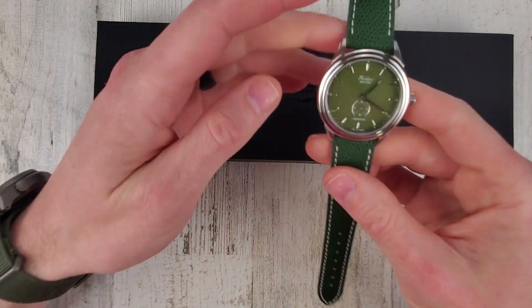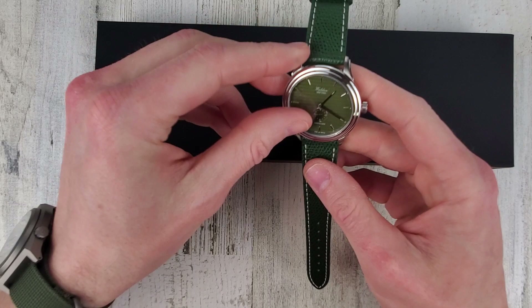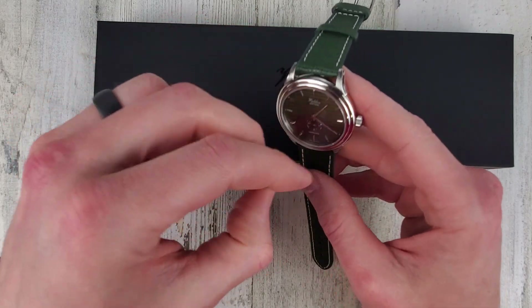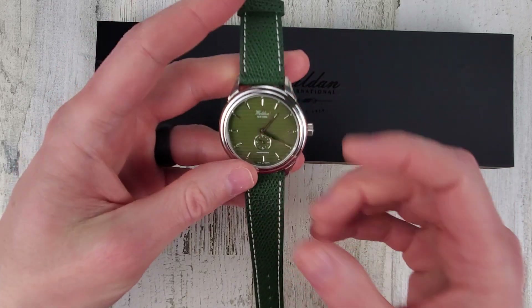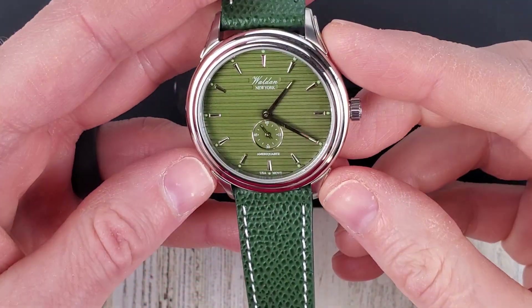So it's a quartz. This dial is a little bit different color green than what it looked like online, I think, from when I remember. I like this one with the indices over the Arabic numerals — this looks a little more dressy looking, which I think this style of watch kind of fits.